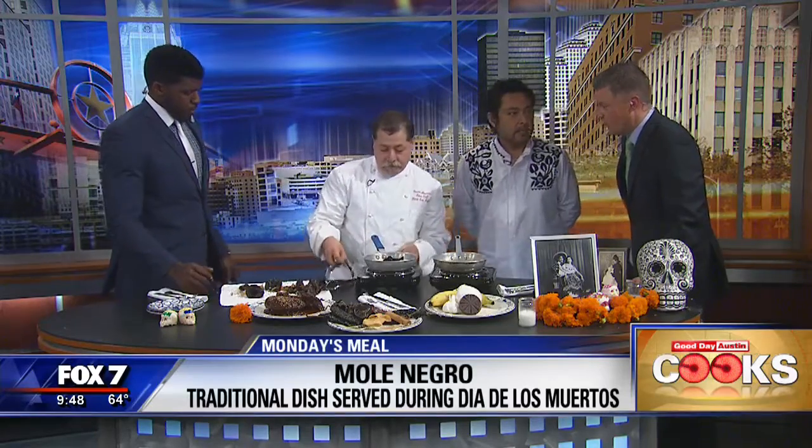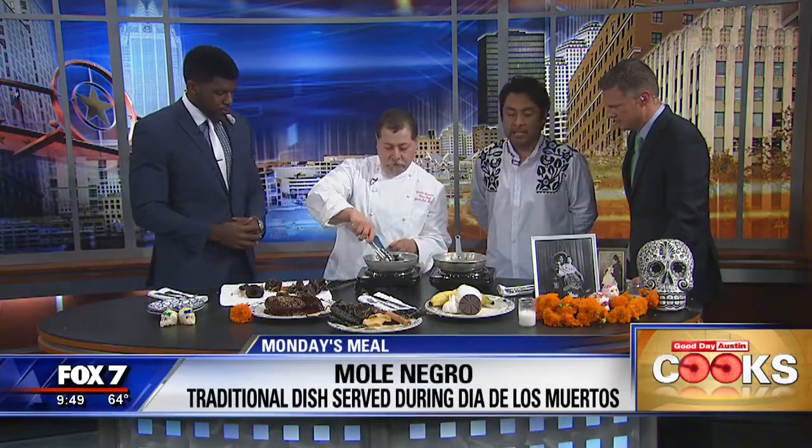So that's why we are offering this dish at Fonda San Miguel this week. Also, we are doing some banana leaf tamales, Pan de Muerto, hot chocolate, cafe de olla — all traditional for our guests.